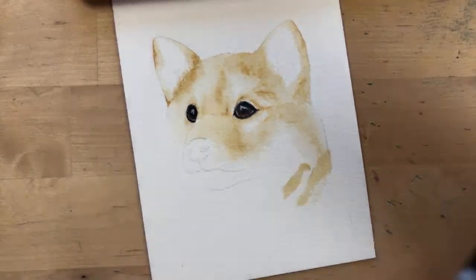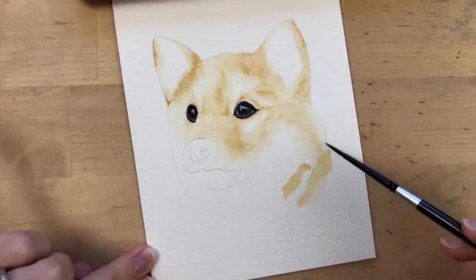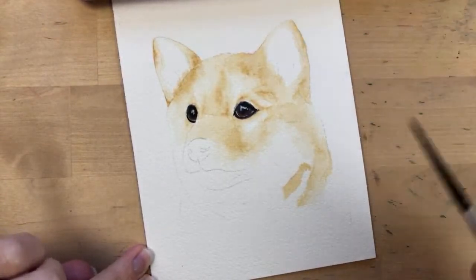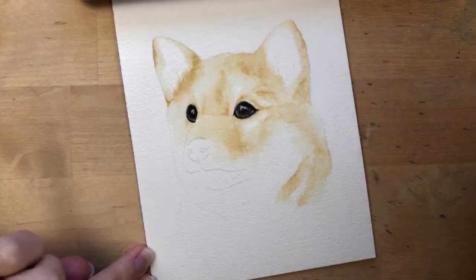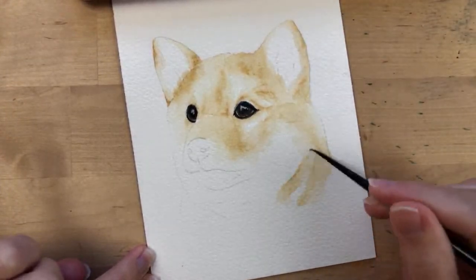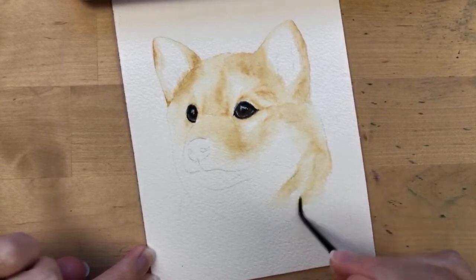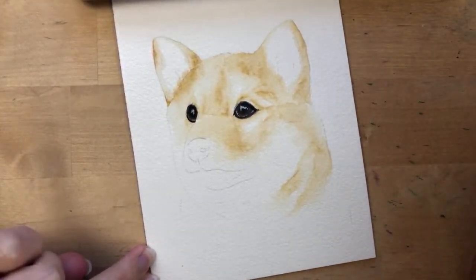Usually with pet portraits, the face is the focal point — it's the most detailed. Then everything else, like the body and neck down, I paint loosely without much detail. That's just how I like to paint pet portraits.